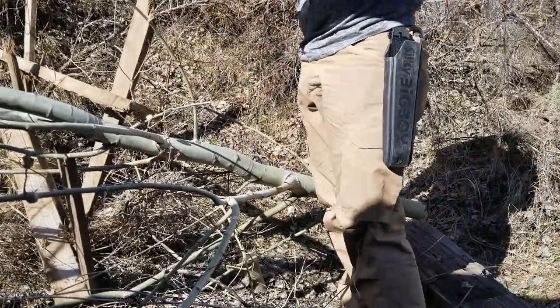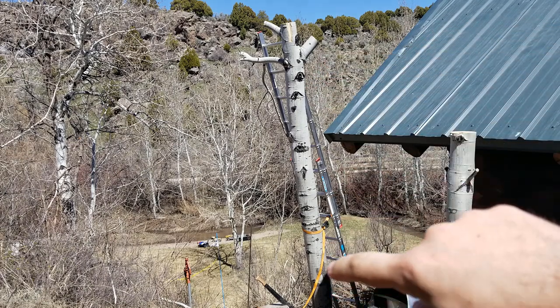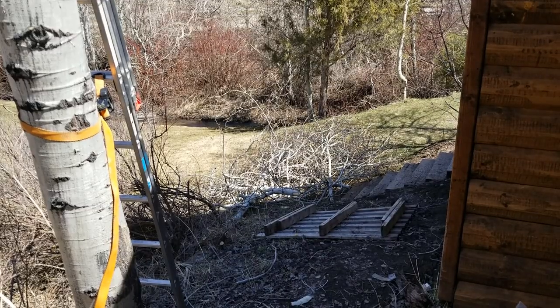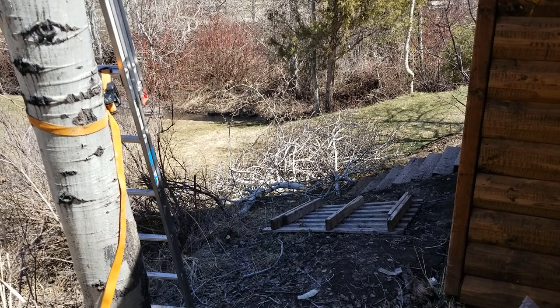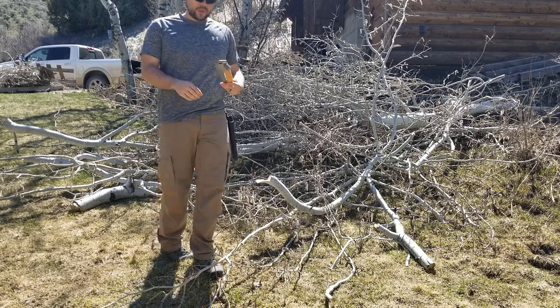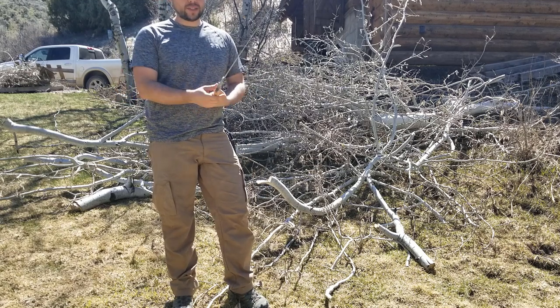I just took down this big tree right here. I'm going to leave the trunk for now because we're thinking of doing something with it. But you can see the slash pile — all the big branches — and I did the majority of it with the Silky Saw and some with a machete. There's quite a bit here; I'll definitely need a dump trailer for all of this. It just goes to show that when you've got a nice sharp saw, you can get a lot done.